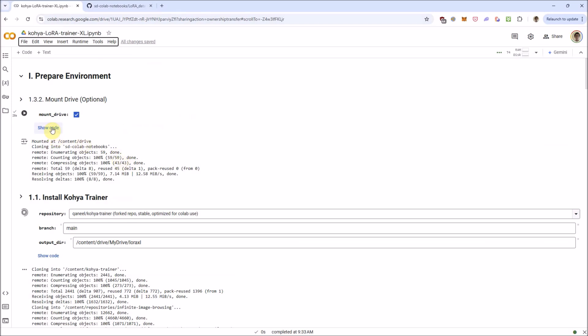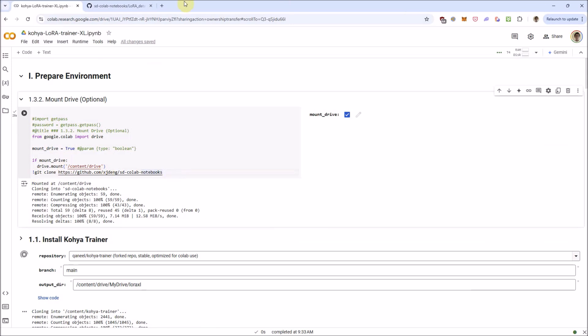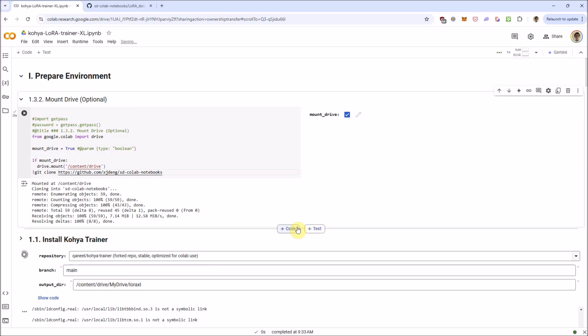One thing you need to be aware of: I actually git cloned my repository here, which has images of my cat. You can feel free to remove this when you run it. But to be honest, this notebook isn't as straightforward as the one for 1.5 LoRAs, because I purposely left a lot of options open — it's likely we've not found the most optimal parameters for training these LoRAs yet, even though this has been out for over a year. Feel free to go ahead and modify these.